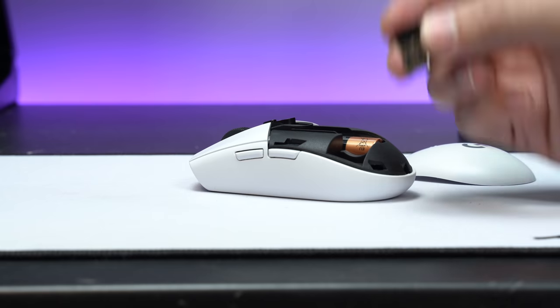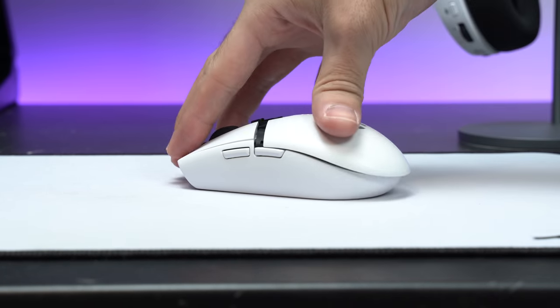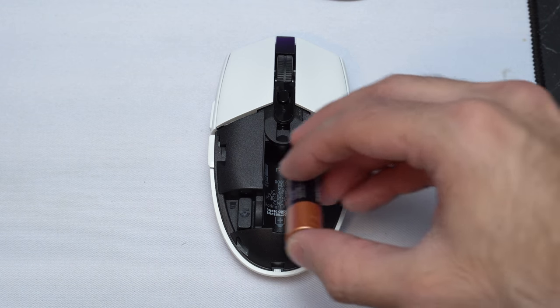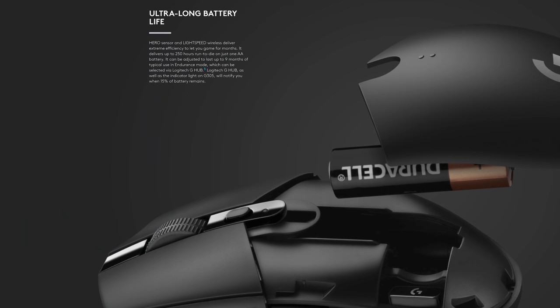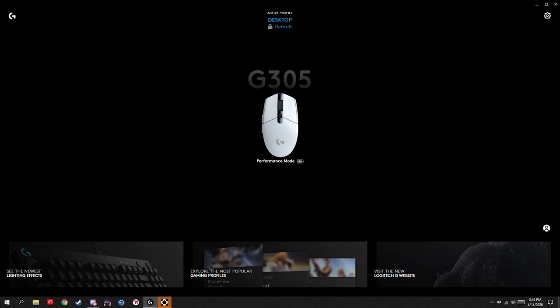Moving on to the smaller details about the mouse — you can take off the rear cover to find the much appreciated slot for the USB wireless receiver. I love mice that include this, because if you're traveling, you don't want to lose that receiver, otherwise you are SOL. Also in the rear of the mouse is a spot for the single AA battery, which is included. The battery is supposed to last about 250 hours before needing to be replaced, so you can use this mouse for about 8 hours a day for 31 days before needing to replace the battery. I've been using it for a month so far and it says it still has a full battery.